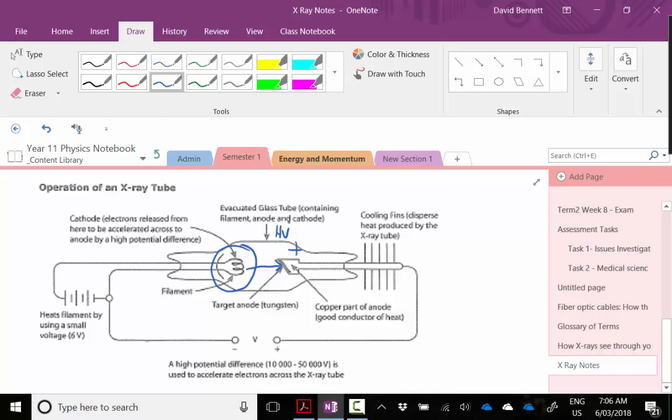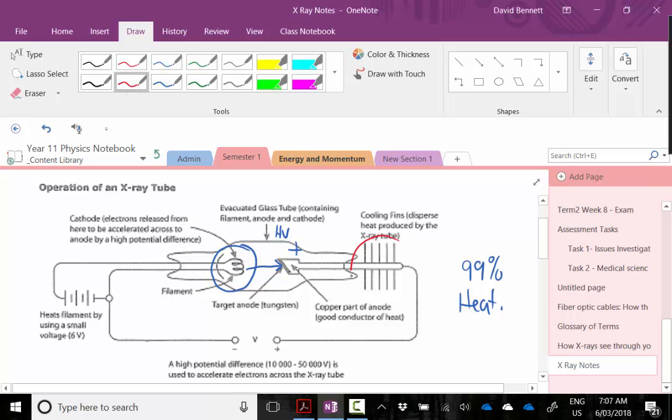In that whole process, about 99% of the energy produced is converted to heat, so it's not a very efficient process. You'll note that we have cooling fans — any x-ray machine is going to need a really good cooling system. This is obviously an evacuated tube; we don't want air particles interfering with the electrons as they get aimed towards that metal target.